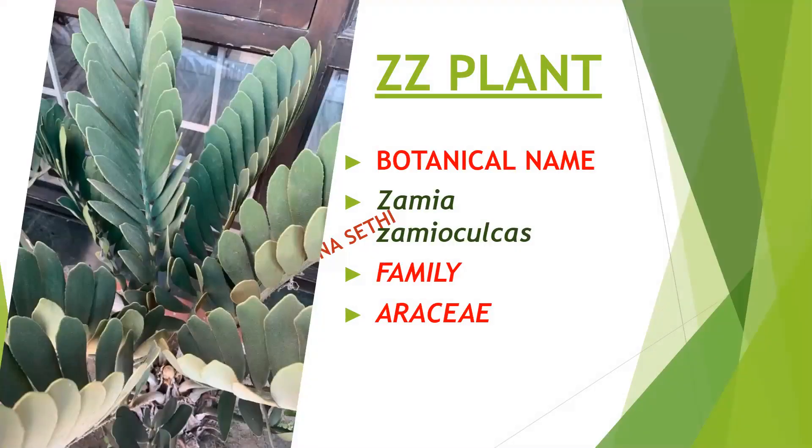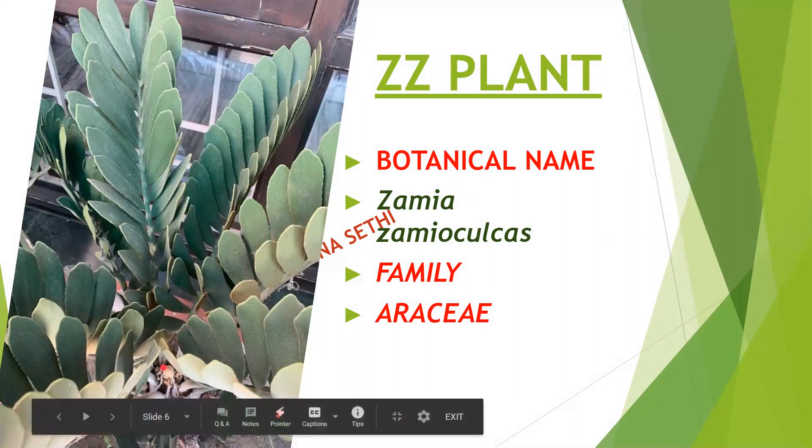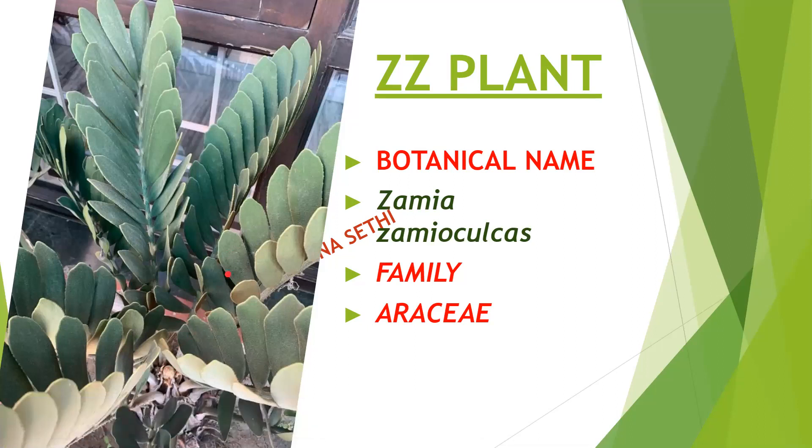Now this is Zamioculcas zamiifolia, belonging to family Araceae. This plant has very hardy leaves and it can store water for many days under its stem — the rhizome part. We can water this plant once a week only, and it is easily maintained because it is a very hardy plant. It can survive without water for many days and doesn't require much sunlight.